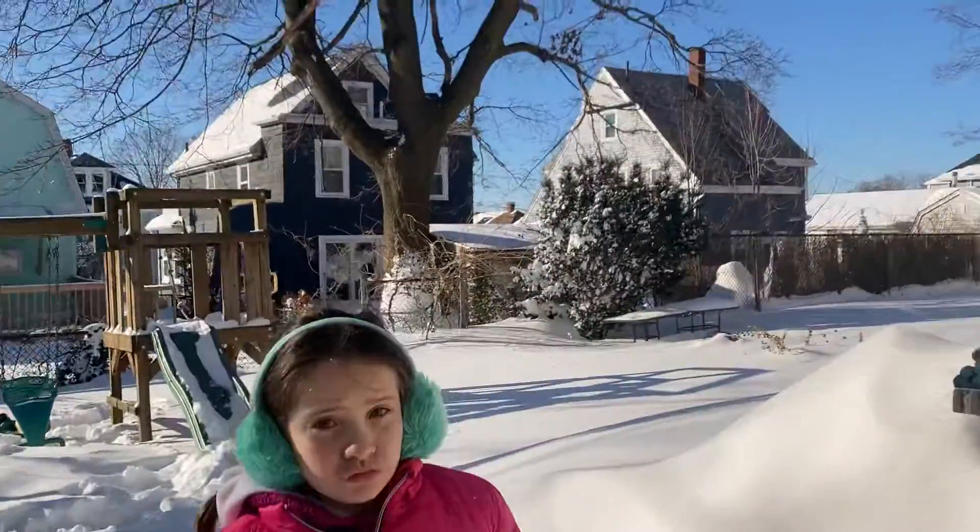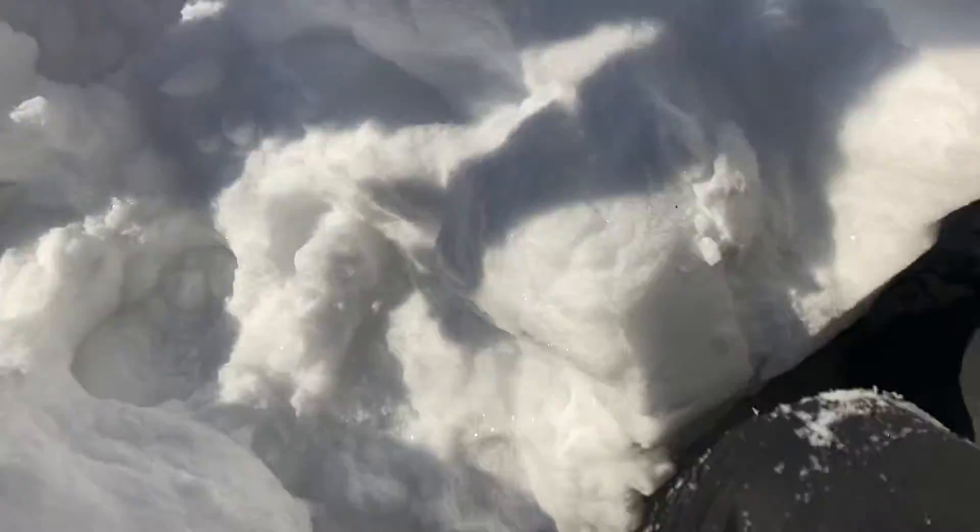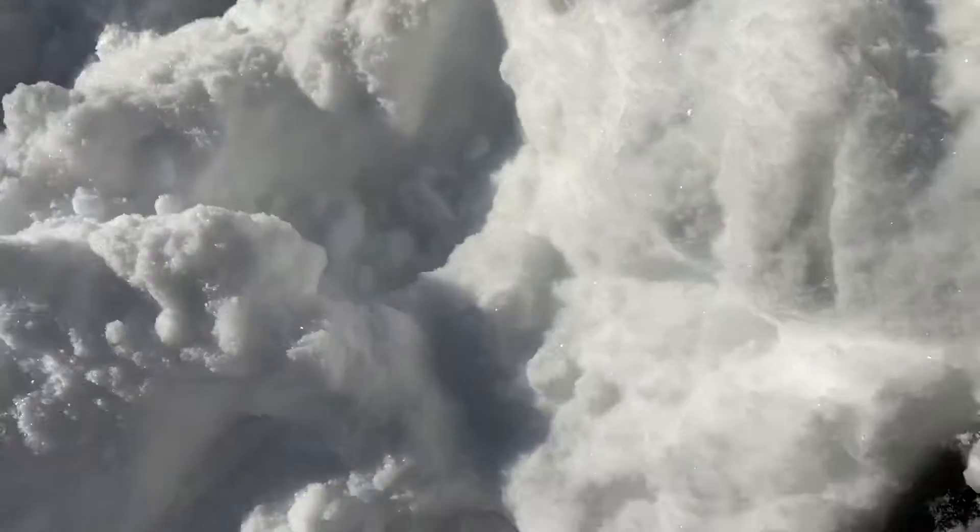What's going on guys, welcome back to another video! Today we've got like two feet of snow in our backyard — it's really deep, it's up to my knee. I'm going to put the phone into a waterproof case to film this video.